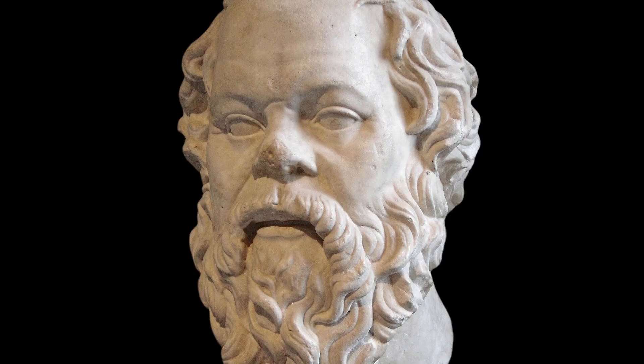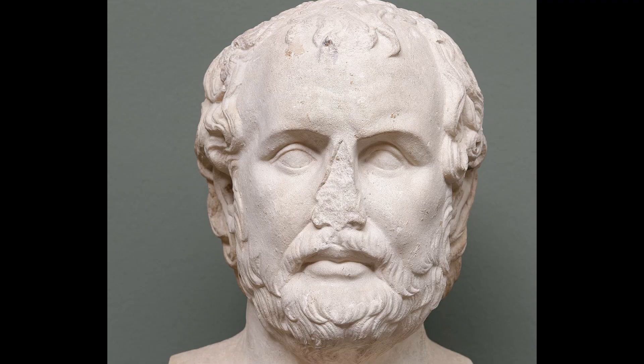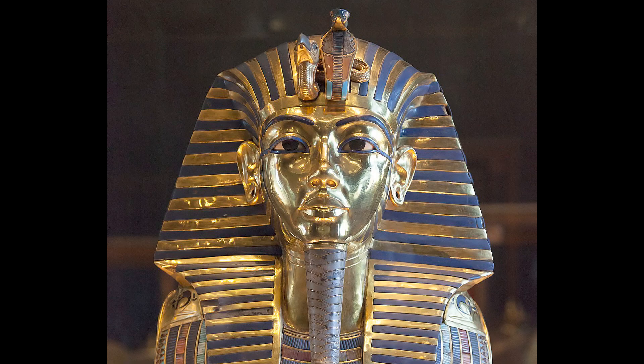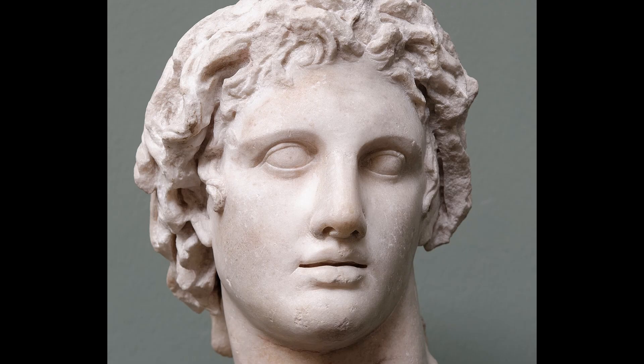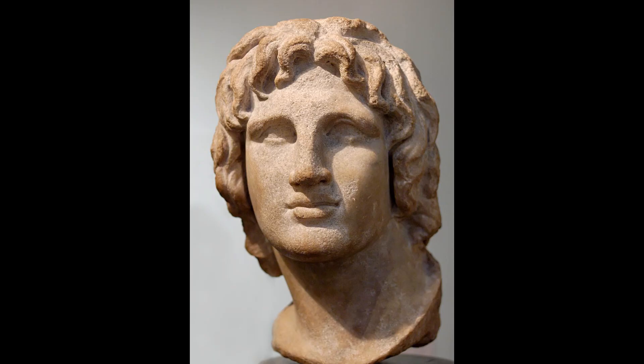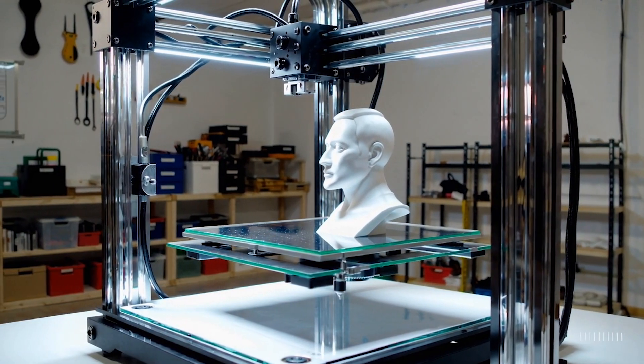Wouldn't it be great to immortalize yourself forever, like the great statues of historical characters chiseled out of marble and stone and fashioned in gold? I have none of those skills to fashion anything out of those materials, so I thought maybe I could 3D print my own head — but how do I do that?